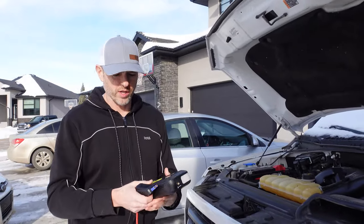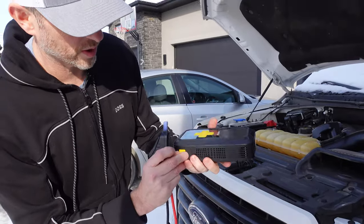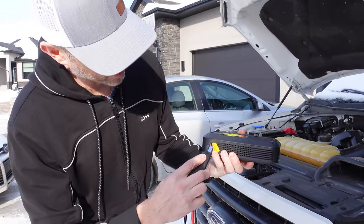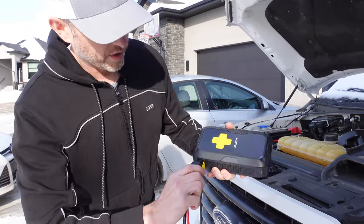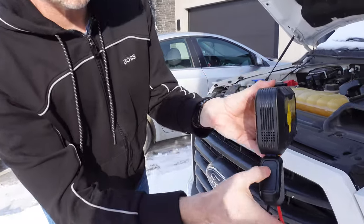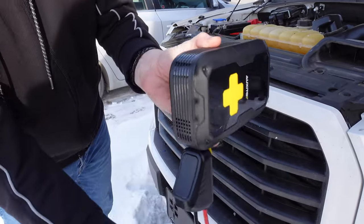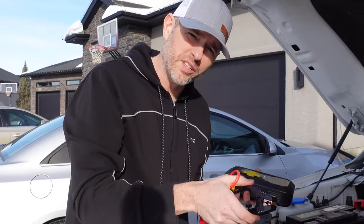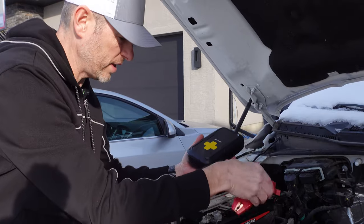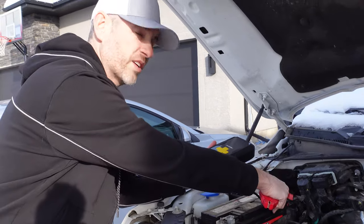Here we are in front of the truck. This is a smart device — when I fold down the protective cover and plug the clamps in, they can only go one way. It automatically knows we are in jump-start mode and shows a blinking green LED. You can't really get this wrong, but it does have polarity protection built in. If I connect it the wrong way, it beeps at me to let me know.